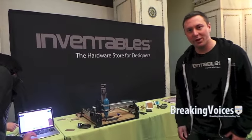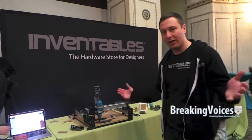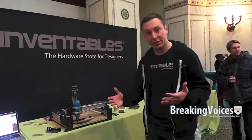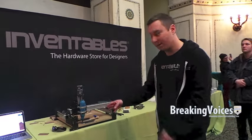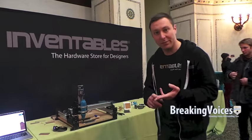I'm Zach Kaplan, the founder and CEO of Inventables. We're a hardware store for designers, and today we are out here showcasing Easel. Easel.com is our new free software, and with the Shapoko 2 milling machine it allows us to take those designs and manufacture them out of wood, plastic, or soft metals like aluminum.